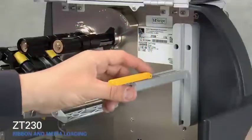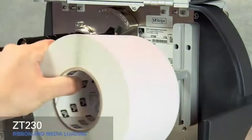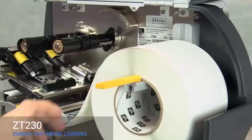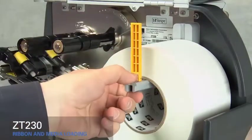Flip down the outer media supply guide and slide it out. Place the roll of media on the hanger. Push it back, flip up the media supply guide, and slide it in.